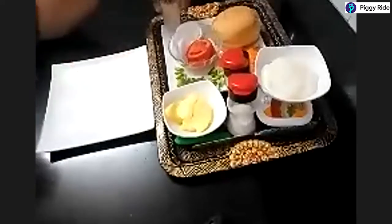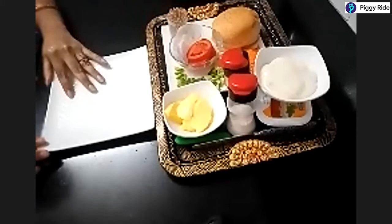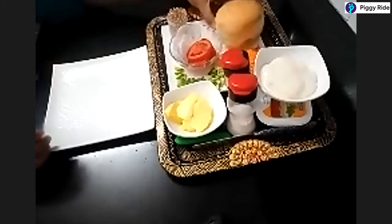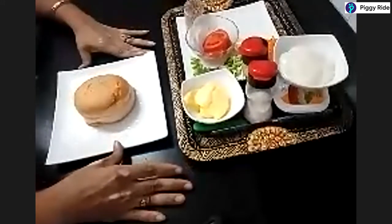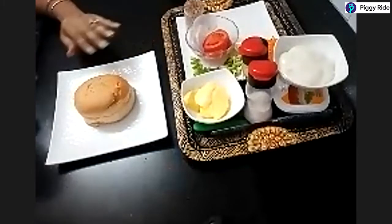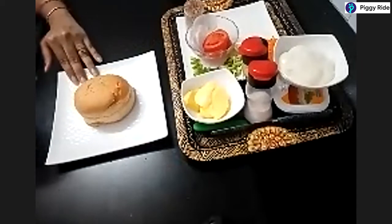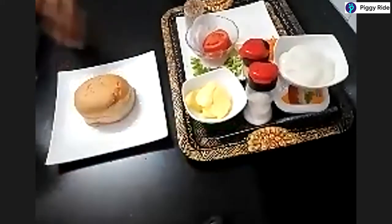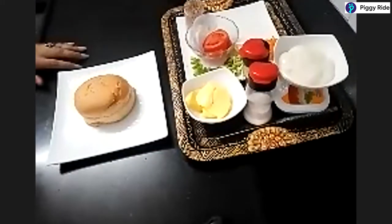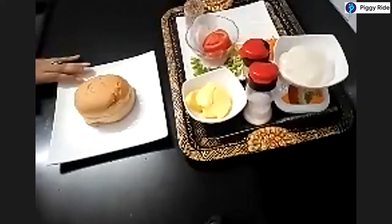All right, let's begin. I hope everybody is ready with the ingredients — we gave the ingredients list well in advance. Since this is a no-gas, flameless cooking session, we are skipping the fried burger patties. We are making a healthy salad burger which does not require any cooking, so it's safe enough for all the kids to make on their own and learn to prepare an independent meal.